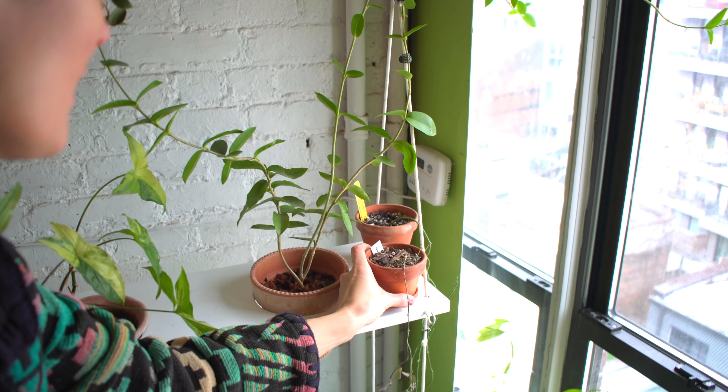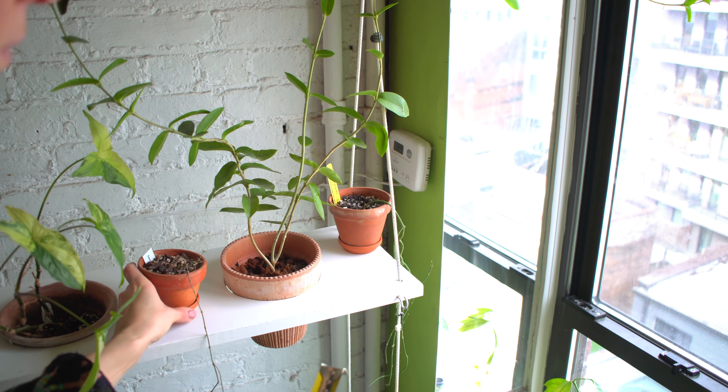So this idea of the vertical swing garden seems to be super simple, but there are some nuances and things that could actually go really wrong if you don't have the steps in place. That's what I'm going to show you today.